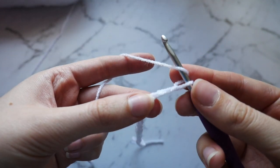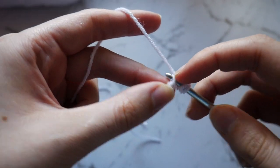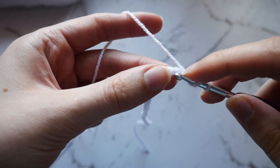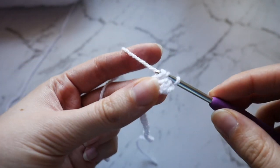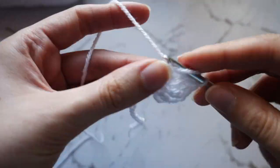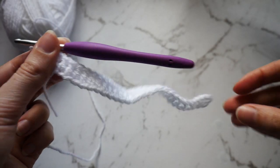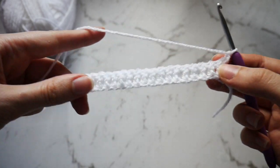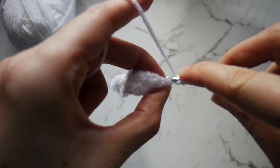What you want to do now is double crochet into the back loop of the second chain from hook. You're then just going to continue to double crochet all the way to the end until you have 29 double crochets in total. Then chain 1, turn your work and repeat this for another 3 rows until you have 4 rows in total of white double crochet.